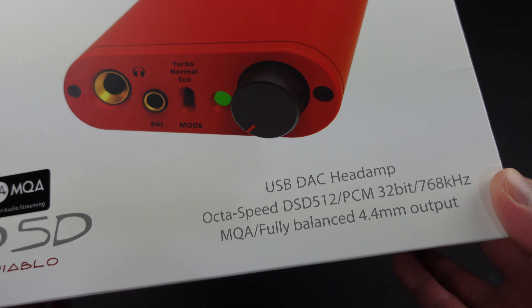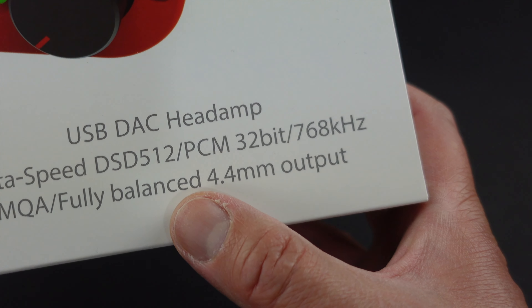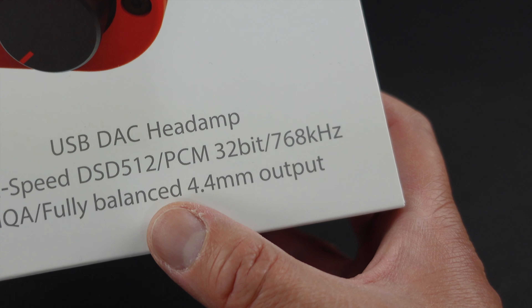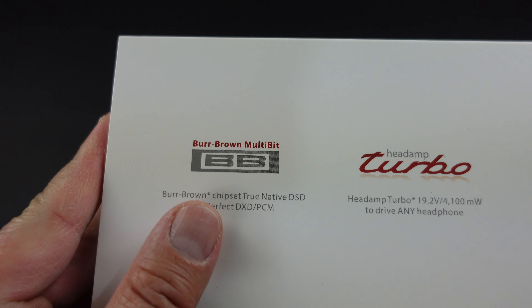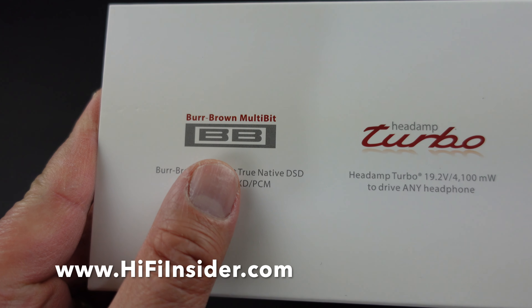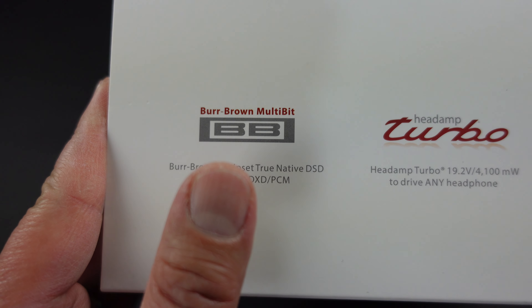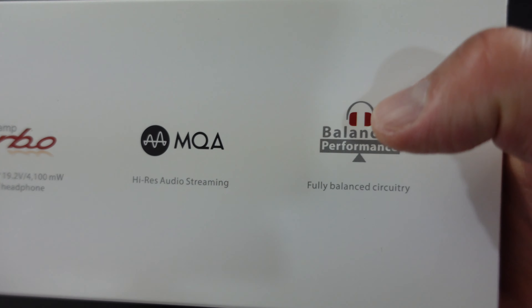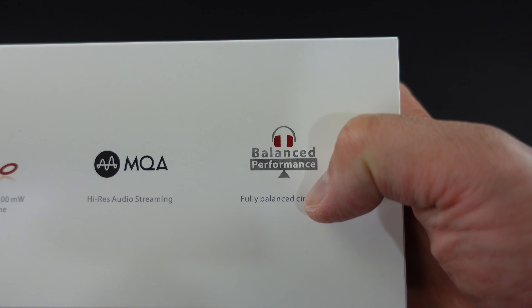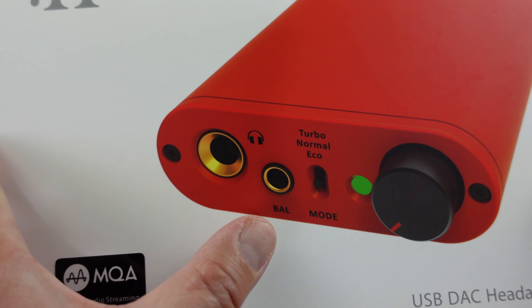Let's look around the box first. As you can see here there's a rendering of the iDSD Diablo and it shows you the DAC functionality, the sample rate, and of course it is MQA supported. On the bottom here it shows the Burr-Brown DAC chip. I like Burr-Brown DACs because they do sound a little bit more analog. Turbo headphone amp, MQA, fully balanced. This is a fully balanced design input and output, and it's got the 4.4 balanced output as well.